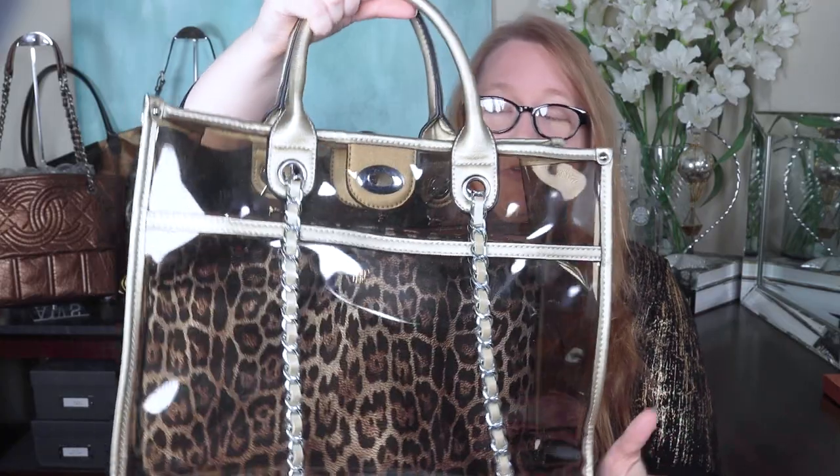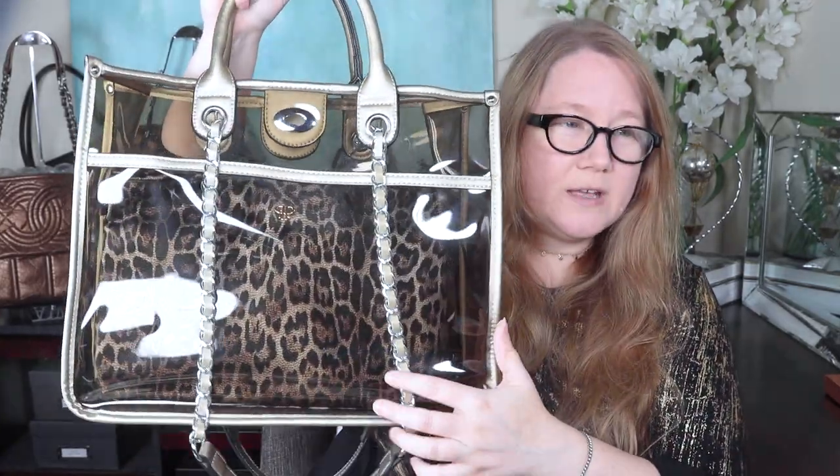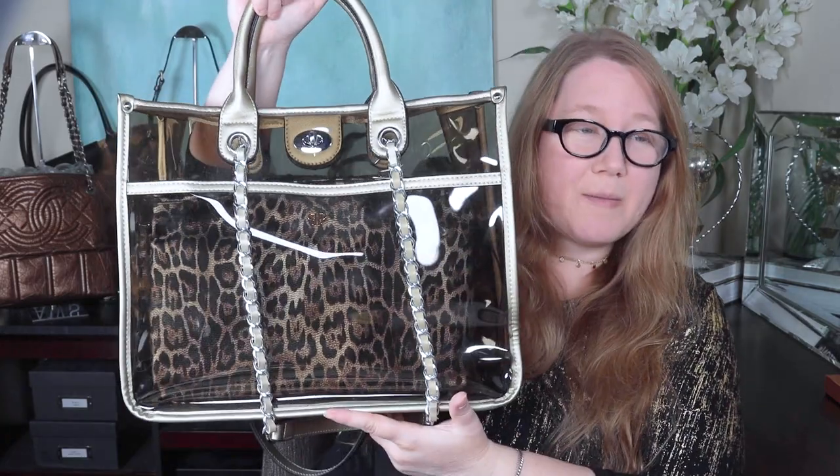This pouch isn't as deep as the bag itself, so there's still more room. You could push it up to the front of the bag and then in the back behind it throw things you don't want people to see — they'll be hidden by that pouch. Or you could push it to the back of the bag and if you have some other pretty things you want to show off, put those in front.